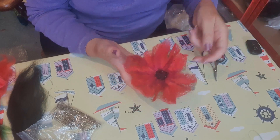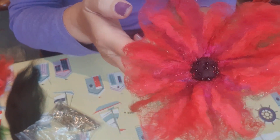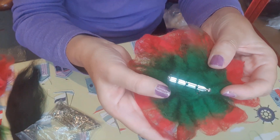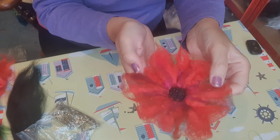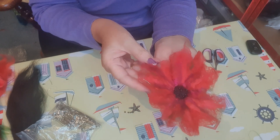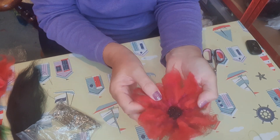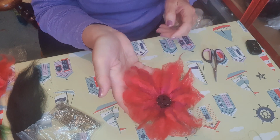My flower is finished — I've sewn on the beads, and on the back I've sewn on a brooch pin so it's ready to wear on a woolen coat or a chunky jumper. Remember, you can make different colors of flowers, which are great on handbags or hats or anything like that. I'm pleased with that — I hope yours have turned out well too!